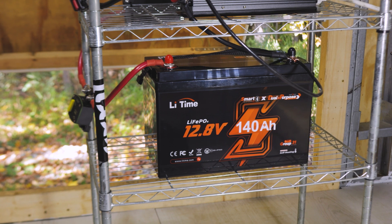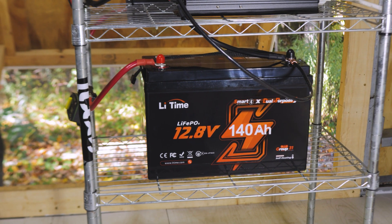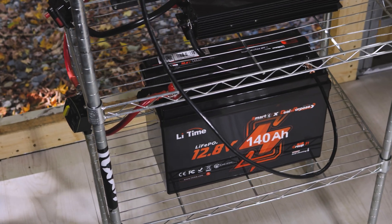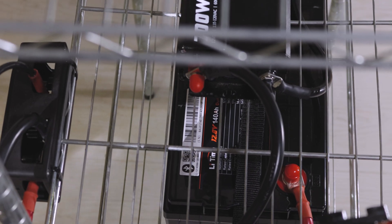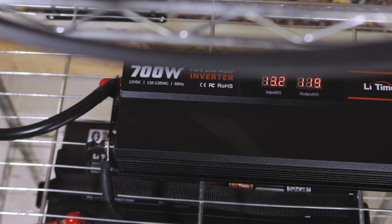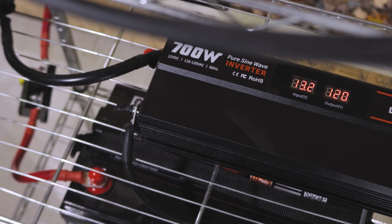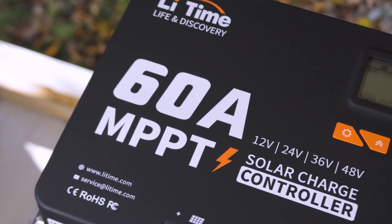You can charge this battery up to 150 amps with an alternator, and at 140 amps on a charger, that gets you charged up in just about an hour. As with most Lit Time batteries, you get an amazing lineup of BMS safety mechanisms to protect you from overcharge, over-discharge, over-voltage, short-circuit auto-recovery, and more — which is one of the reasons I really like Lit Time.